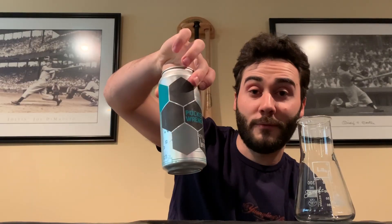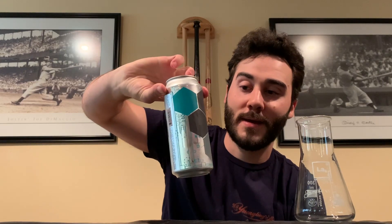I just counted to see if they actually were hexagons, which carry through most if not all of their cans. This one is a Northeast Pale Ale with notes of fluffy and tropical mist, four and a half percent. Without further ado, let's do it!